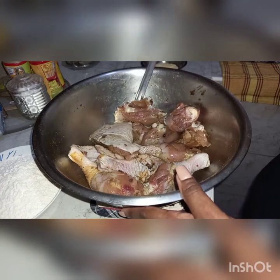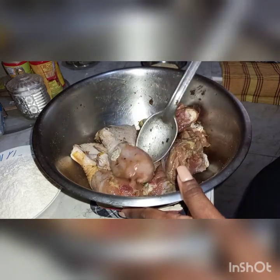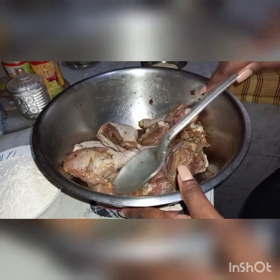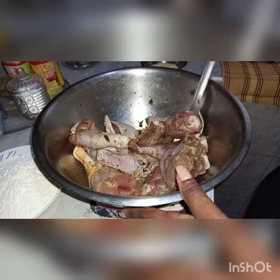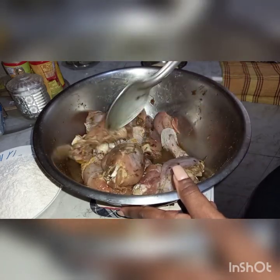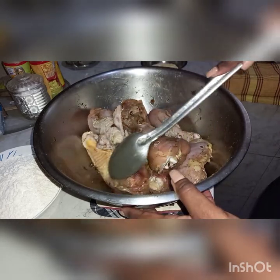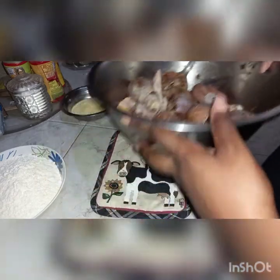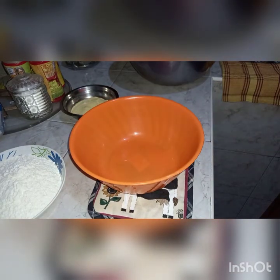I'll be showing you my cornmeal crusted fried chicken — it's very, very delicious. Unfortunately today I will not be able to partake, as I have mentioned in prior videos, I don't eat chicken anymore. Today I'll be pairing this with some rice and peas — some good old Jamaican rice and peas. I'm just going to set this aside for a minute.